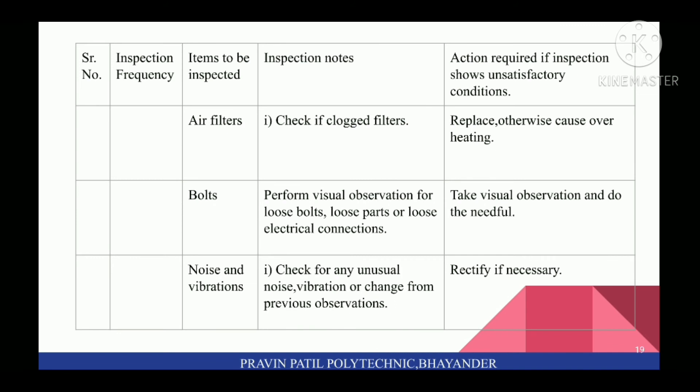Next, inspect air filters: check if clogged — replace filters; otherwise it causes overheating. Next, inspect bolts: perform visual observation for loose bolts, loose parts, or loose electrical connections and do the needful. Noise and vibrations: check for unusual noise, vibration, or change from previous observations; rectify if necessary.